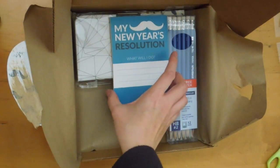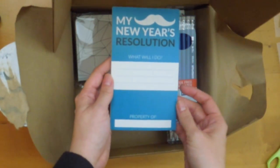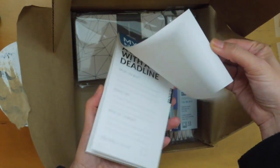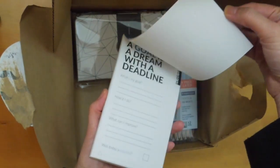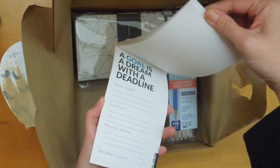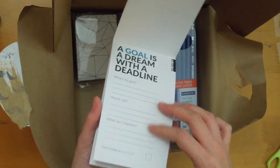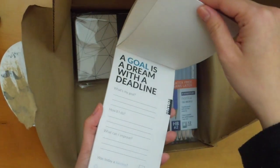So, there's that. My New Year's resolution — what will I do? This has different topics, I think. 'A goal is a dream with a deadline.' And then there's several of those.